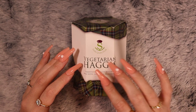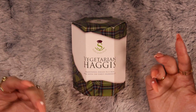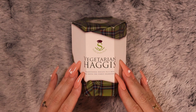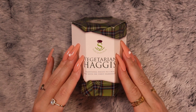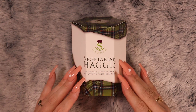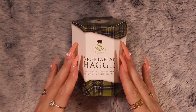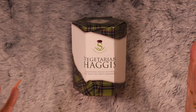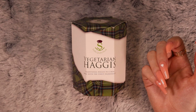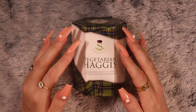I kind of prefer the vegetarian one. It can be quite spicy — there are certain different levels of spiciness to them — but they mostly taste quite similar. I would have this with Neeps and Tatties, so that would be like potatoes and turnips, or you can go for carrots, parsnips, that sort of thing. Usually it would be in a puree form.